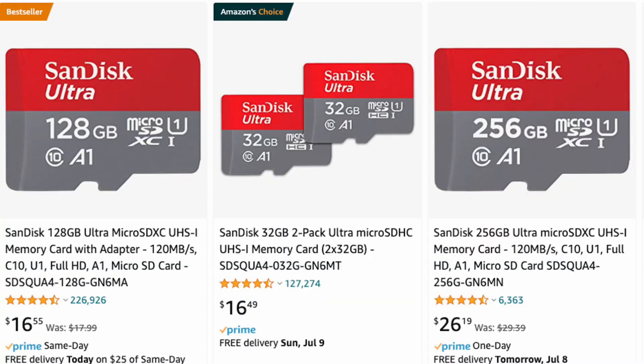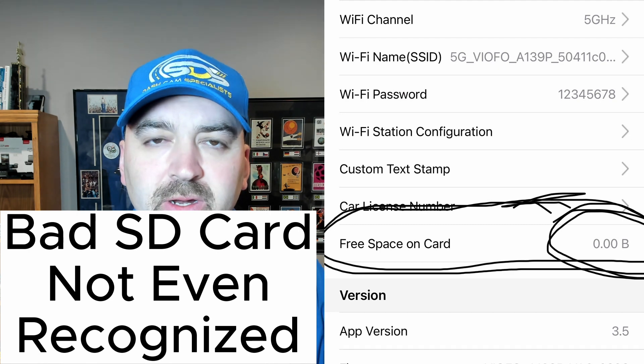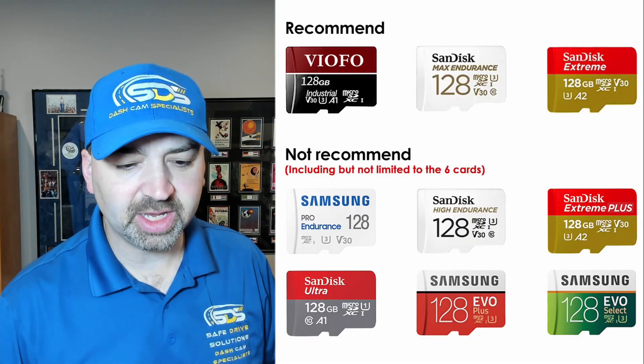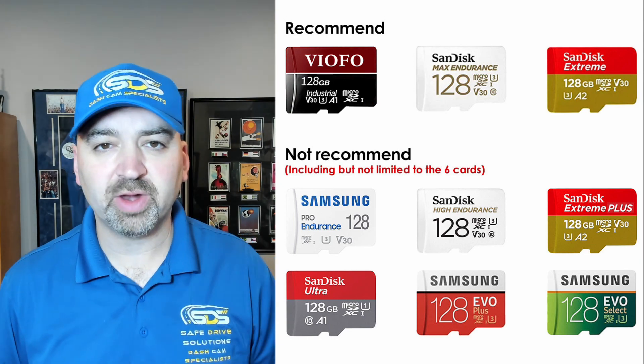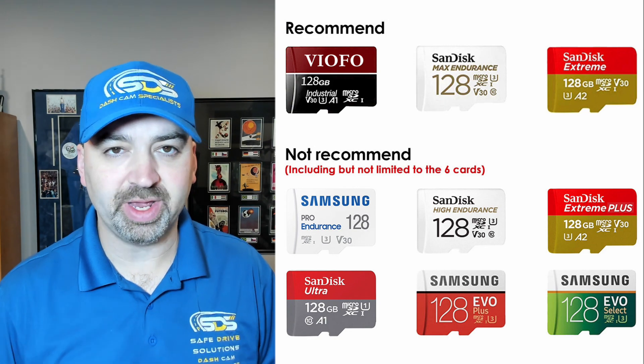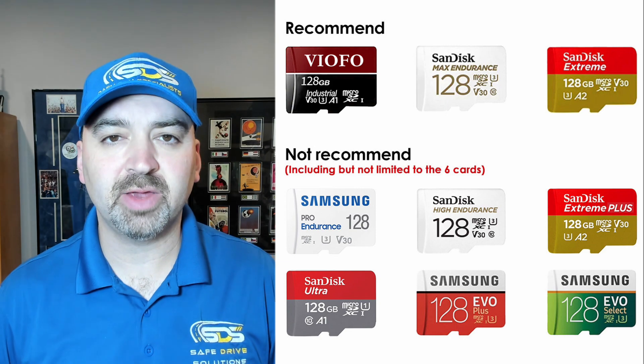First things first: SD cards. A lot of times people buy a Viofo dash camera and think they can get an SD card for $15 or $20 on Amazon — any SD card will work. Well, this is where everything usually goes wrong very quickly. A lot of Viofo dash cams are very sensitive to which micro SD card goes into the unit. Directly on their website, they only recommend the Viofo micro SD card, SanDisk Max Endurance, and the SanDisk Extreme.